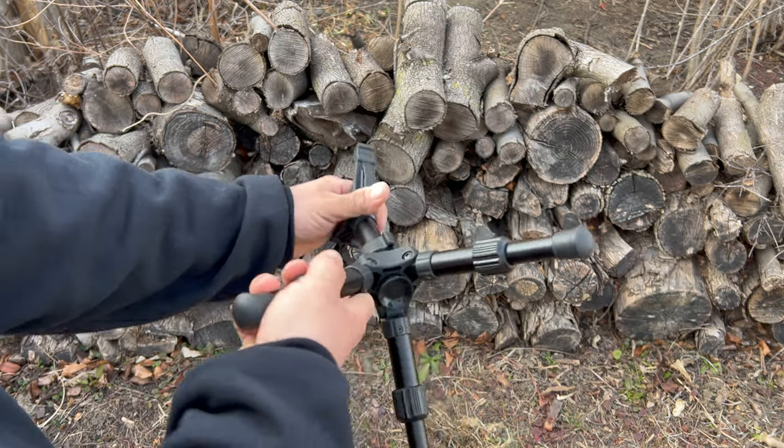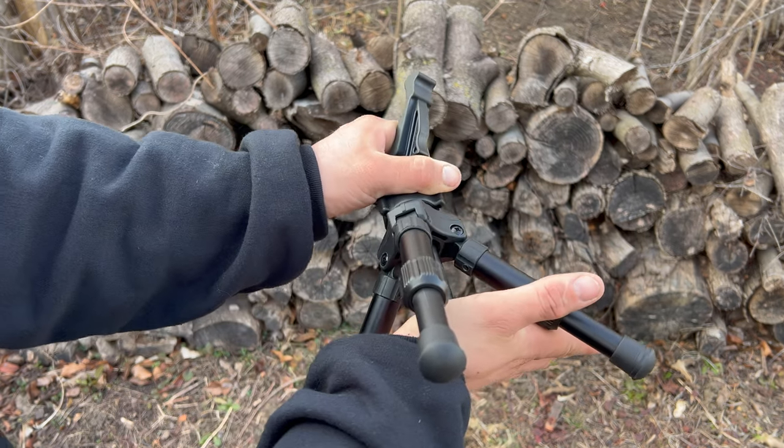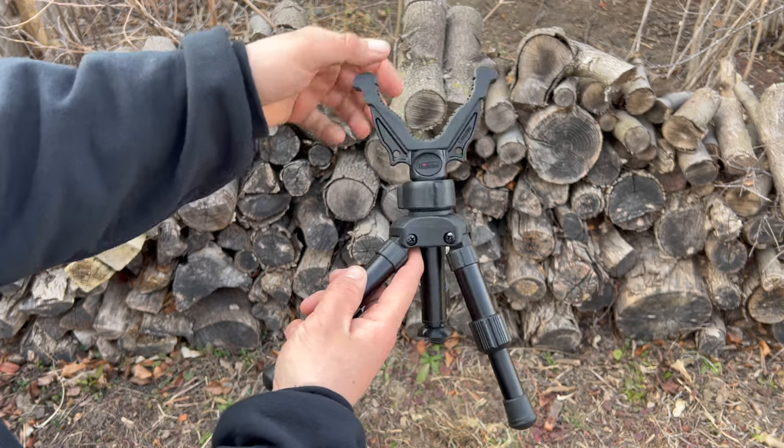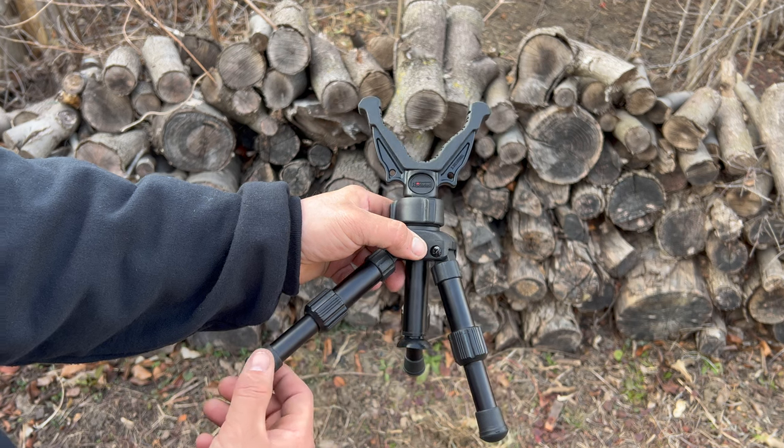One of the features that blows my mind is the suction cup on the tripod. This is only going to work when you have it in the low setting, but it's perfect for flat surfaces, light tables, trunks, and car hoods.